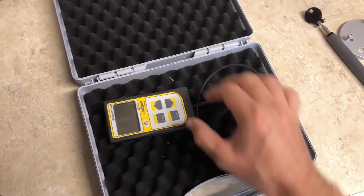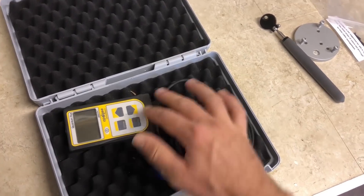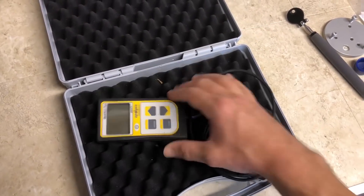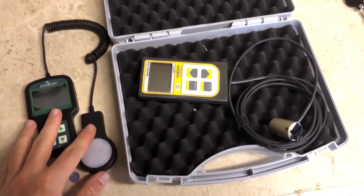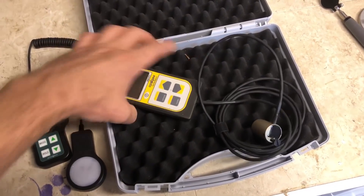And then you have here the sensor itself as well as the meter. They are all attached — there's no way to detach them, they're all one piece pretty much. There are a couple differences between the Hydrofarm and the MQ500 from Apogee.